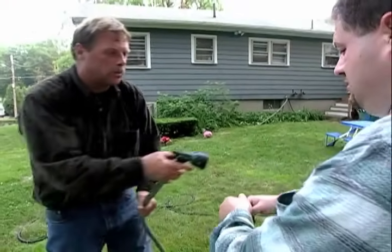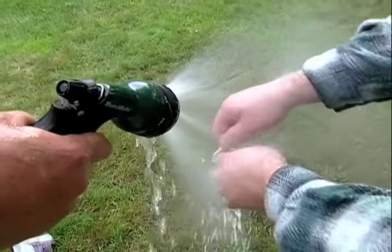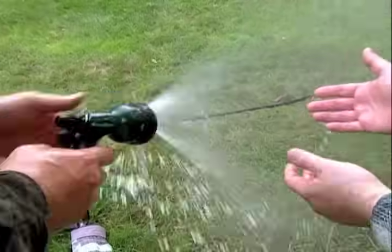I'm going to rinse it off with cold water. And why do we use cold water? Because hot water opens up your pores and allows the oil to go inside. Exactly.